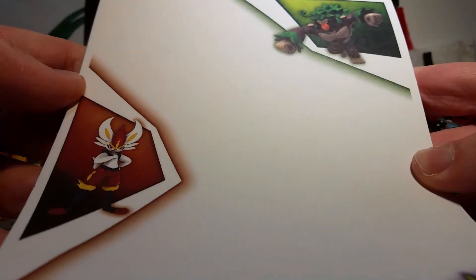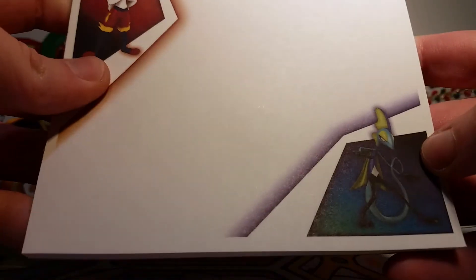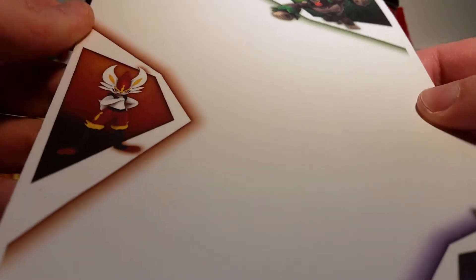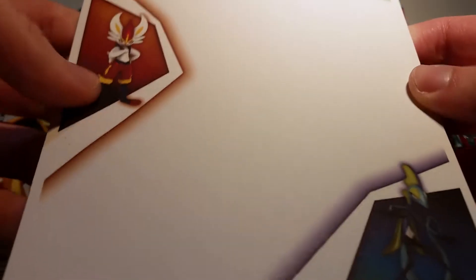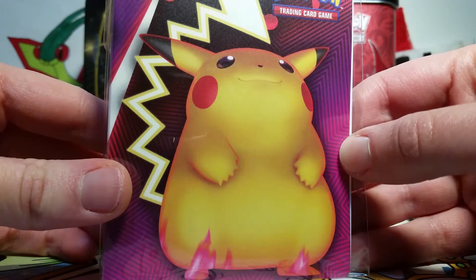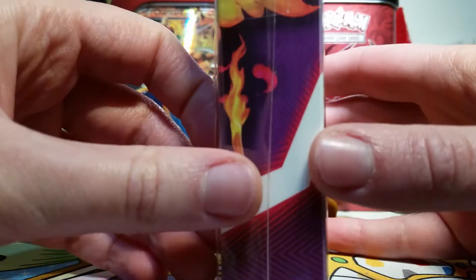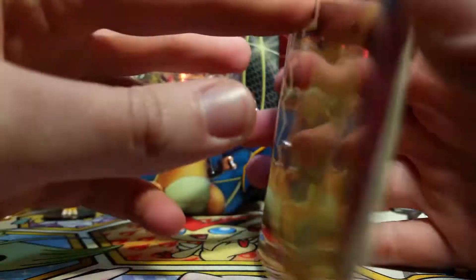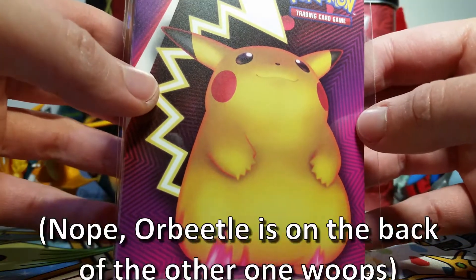Then we've got our notepad. This time they chose to put Rillaboom, Cinderace, and Inteleon on the notepad. I love these notepads because I use them to write notes to my friends, so all of my stationary is just Pokemon stationary and I think that's pretty on brand. We also get a mini binder. This is different from the mini binder that comes in the packs that you can get at the store, but I think it still features the same Pokemon.